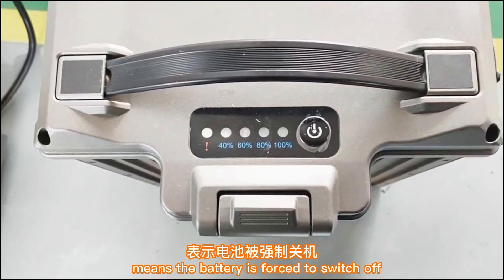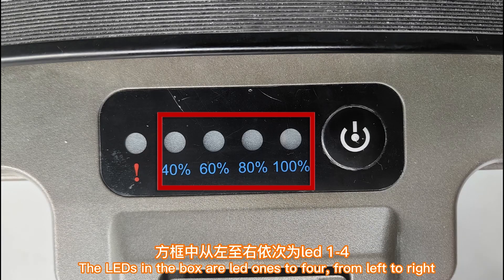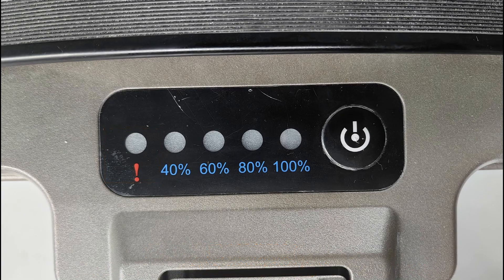Note the meaning of the LEDs. The LEDs in the box light up one by one from left to right; the main function is to show the battery level. The LED marked with a red exclamation mark — LED 5 — is the battery fault light.